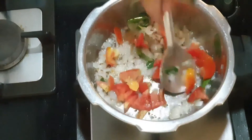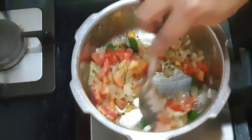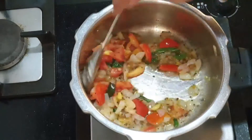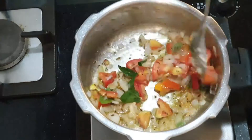Add one small finely chopped tomato — or you can grind it and add it. Add a little salt for this to fry well. Fry until the onions as well as the tomatoes turn soft.